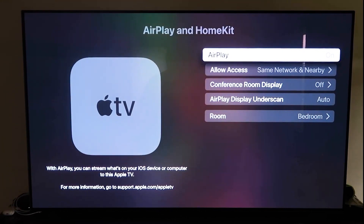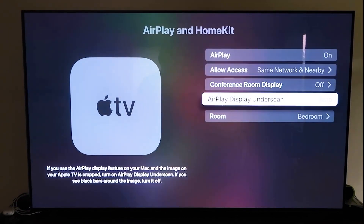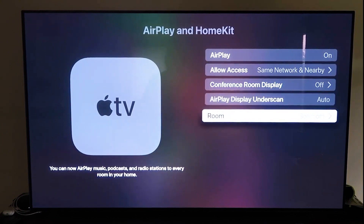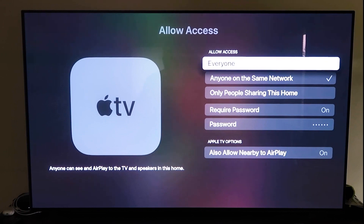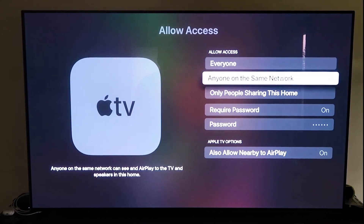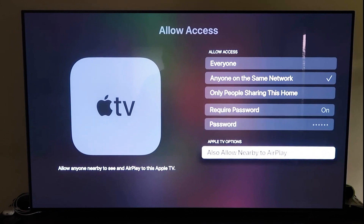When you first set this up, you may need to pair it with your iPhone. Make sure your iPhone is unlocked and hold it near your Apple TV — it'll automatically pair. It recognizes that your phone is near and starts syncing, and you just give it approval to access your phone. Once AirPlay is on, it'll ask you to name your Apple TV 4K for the room it's in. Under Allow Access, you can choose Everyone, Anyone on the Same Network, Only People Sharing This Home, Require a Password, or Allow Nearby to AirPlay — all based on preference.